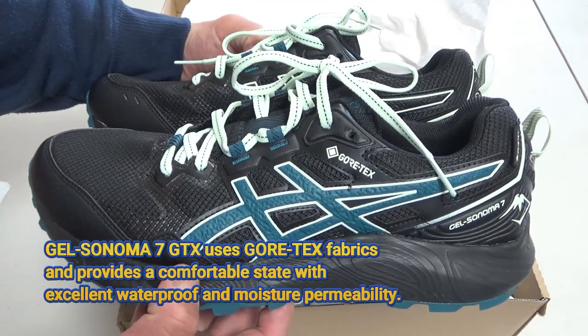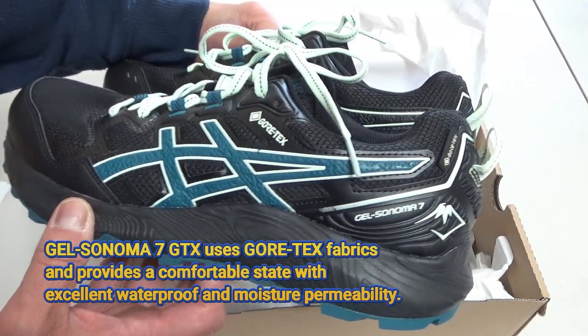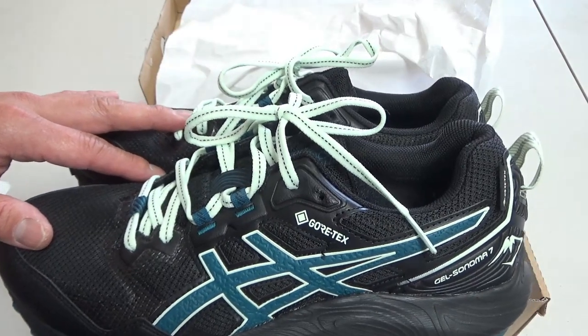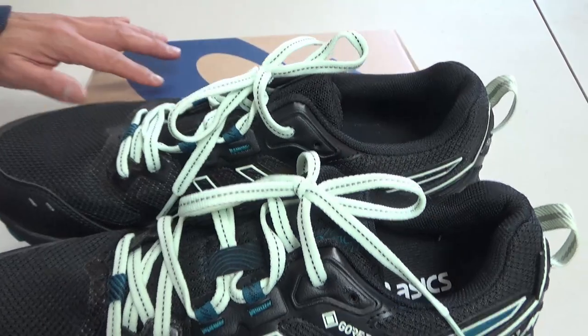They feature Gore-Tex technology. GEL Sonoma 7 — they're black and blue. Anything that's Gore-Tex is waterproof and breathable, so that's exactly what I wanted.